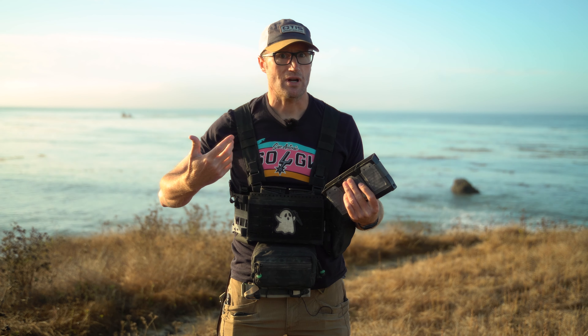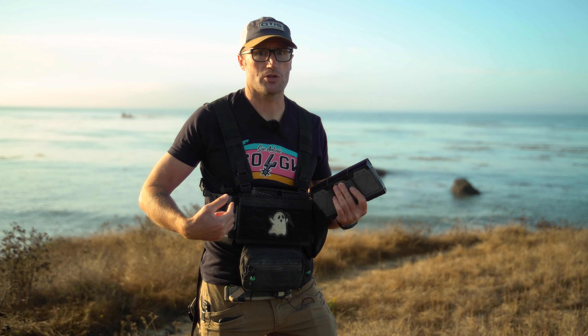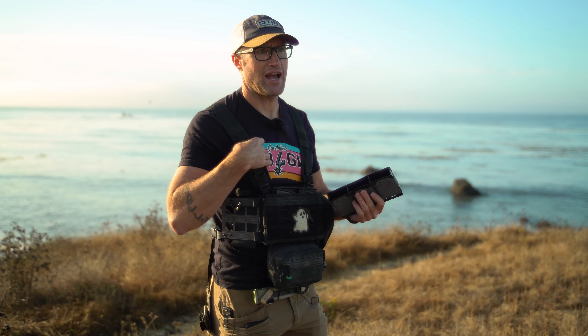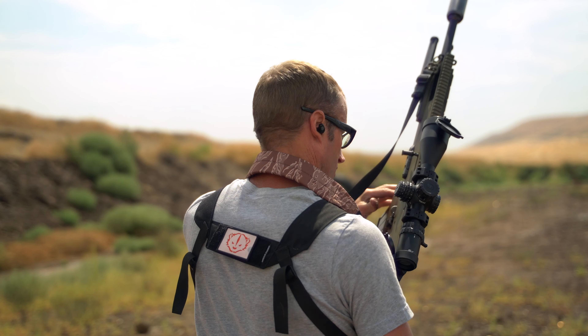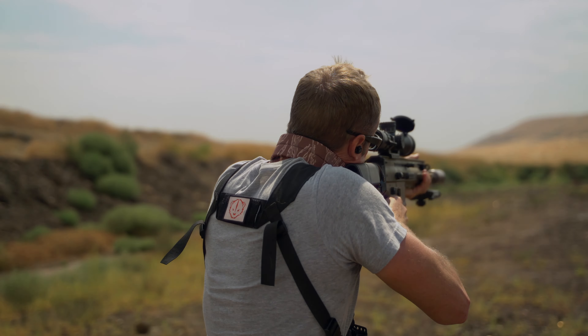I ended up actually getting a JPC, which was a great plate carrier — 1.0, that thing was great. But fast forward, you have Spiritus and everything's basically all a-la-carte, to include basically all your different straps too, like this guy right here which is your back strap — a simple strap that goes around.